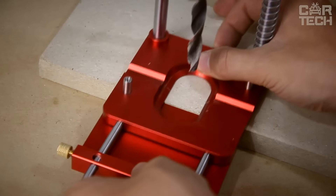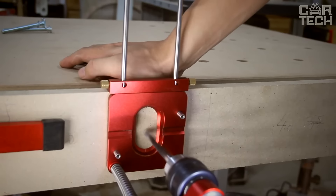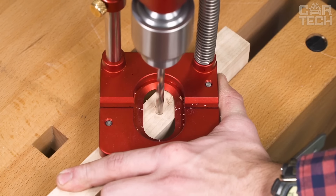The base has a special v-groove for drilling round workpieces. The kit comes with a centering pin to ensure the tool is correctly positioned right in the center of the workpiece. Simply press them against the edges of the board and the drill will be exactly in the center. Works with boards up to 3 1/8 inch wide.